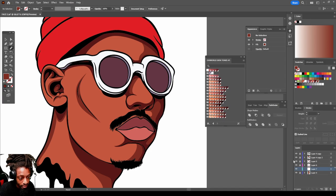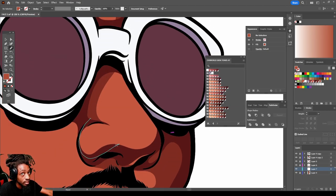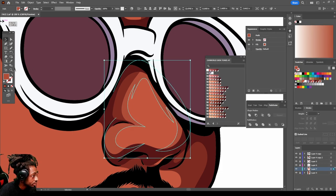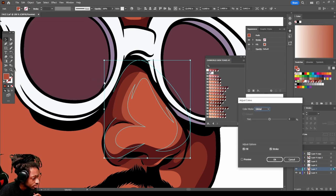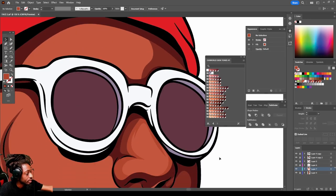Now let's create a new layer — we're going to go even brighter. Just like I said, every time you go lighter with your tones you tuck it under the darker tone. I want to make this a little darker, so I'm going to select this color. Go to edit, edit colors, adjust color balance. Then put this on CMYK convert, go to preview so we can see what we're doing while we're doing it. Yeah, I think that's pretty good. I just wanted to make that a little darker.